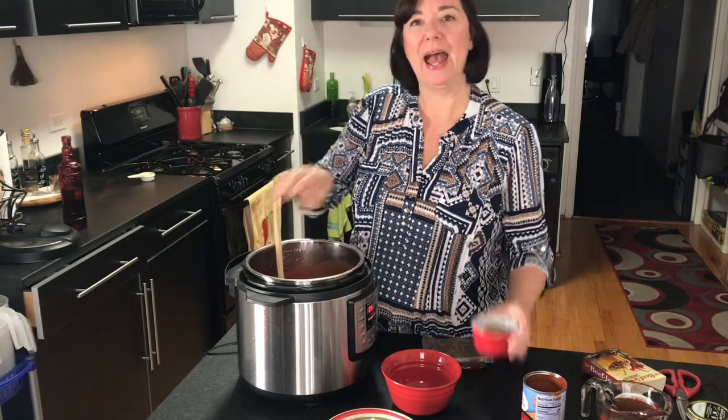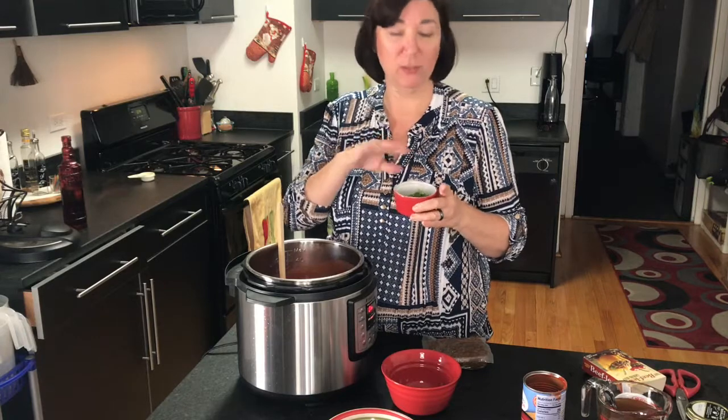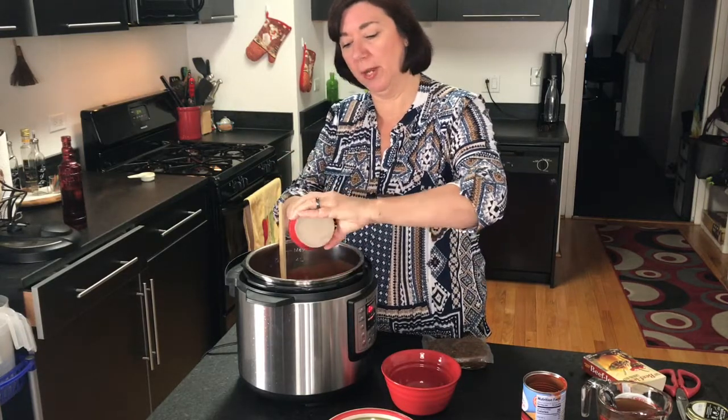Now I am adding half of a jalapeño. I've taken out the seeds and the membrane so it's not going to be really hot — it's just going to give it a little extra spice.